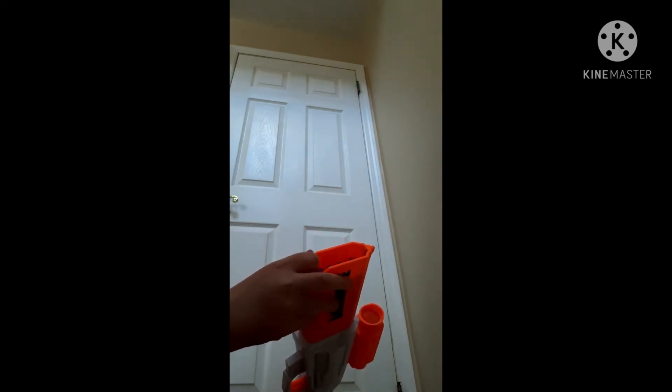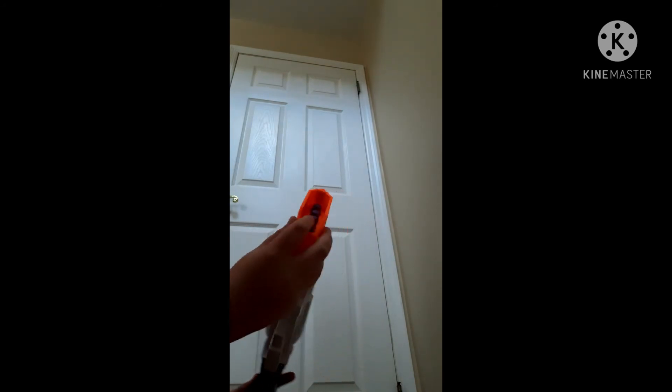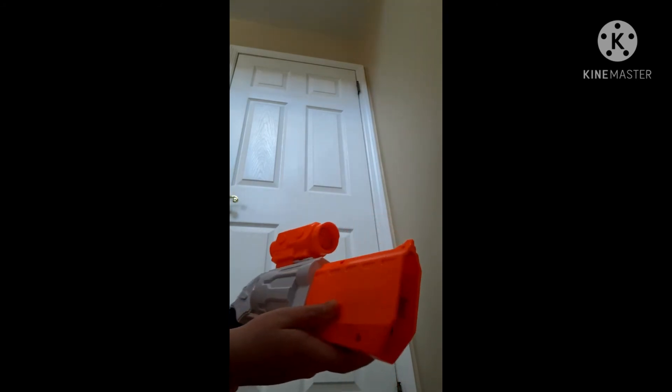So I'm just going to do an overview on distance and stuff. This one right here, the top one, goes the farthest. The second one goes not as far as the first one. The third one goes a little less than that. Then the fourth is the lowest. So basically, distance-wise, it goes pretty short as the darts go down.